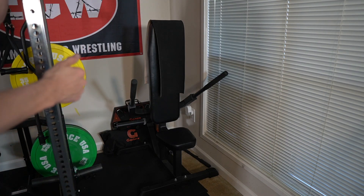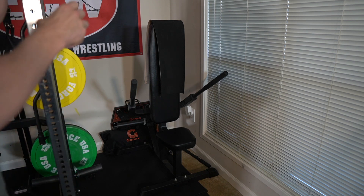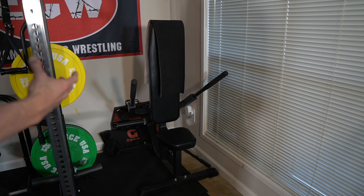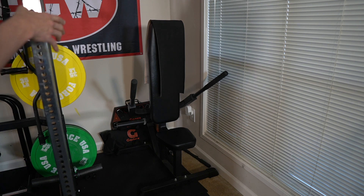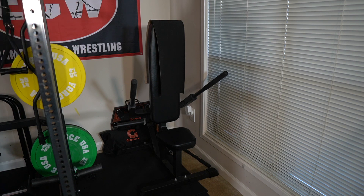Over in the corner, here's another piece of equipment I really didn't think I would like as much as I do. This is a plate loaded tricep dip machine from Titan Fitness, and it's held up extremely well. Because my elbow, neck, and shoulder have a lot of issues, rather than doing bodyweight dips, this machine has done more than I ever expected. It feels great, I can lift heavier with it, and it's around $250. It's hit or miss with Titan Fitness, but this one I'm happy with.